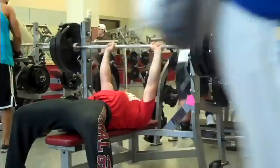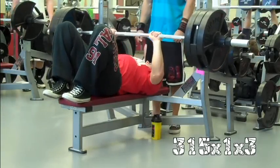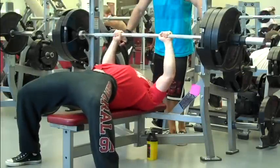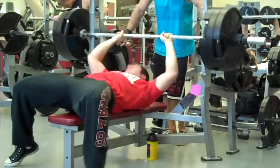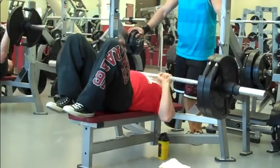Ended up doing something like 21 sets of bench. That was one of the doubles up at 295. Worked up and did three triples at 315. Back down, two doubles at 295, two triples at 275, two sets of four at 255. A set of five at 235, a set of six at 225, a few other sets at 225, and then finally a set of 10 reps at 225.